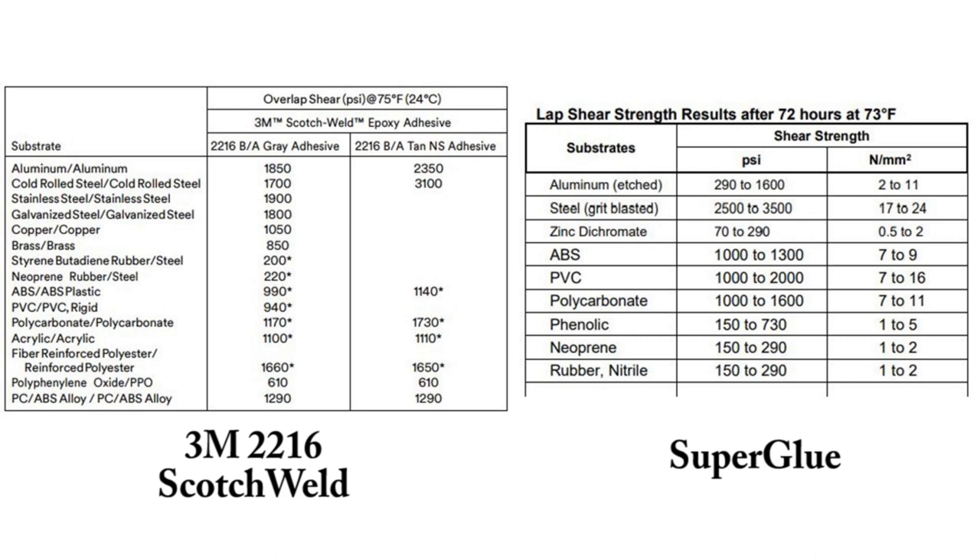I picked overlap shear strength — when you glue two pieces together and try to pull them apart. For the 3M 2216 epoxy on aluminum: the gray is 1850 to 2350 PSI, and for superglue it's 290 to 1600 PSI — so epoxy wins there. But for steel: the gray epoxy is 1700, the tan is 3100, while superglue has 2500 to 3500 PSI. Interesting.